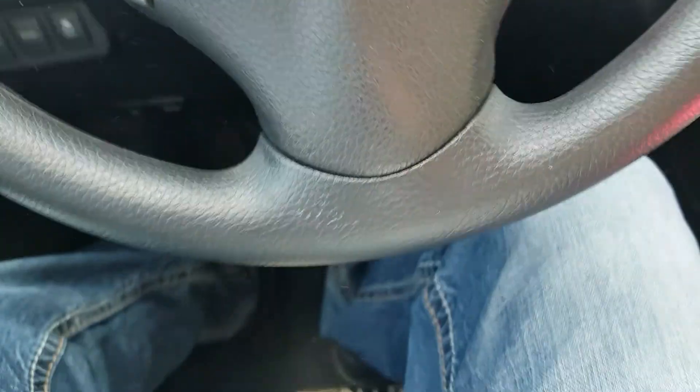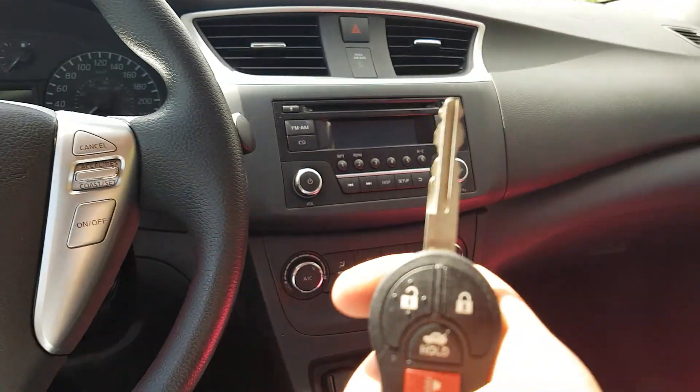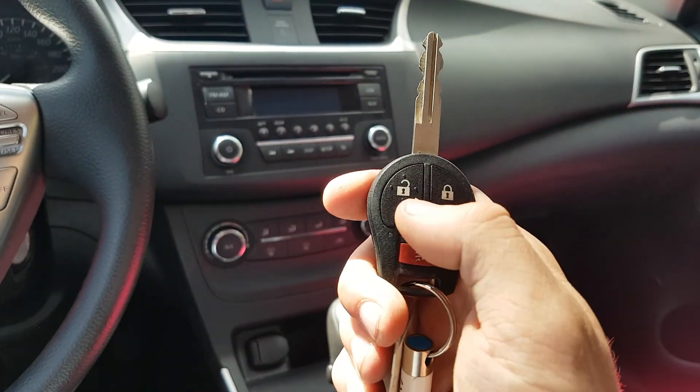Looking at our key here: unlock, lock, hold for the trunk, and the panic button.